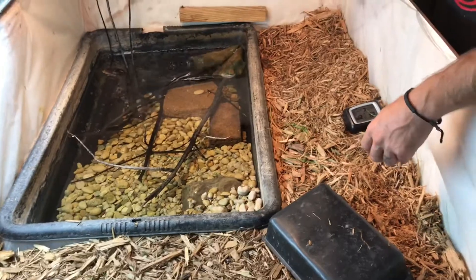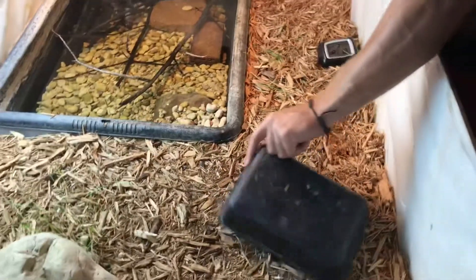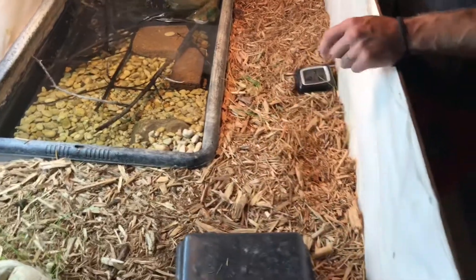How big is this thing? The enclosure? Yeah, the enclosure. Three foot by five foot. Three foot by five foot? Yeah.